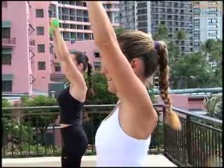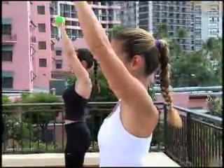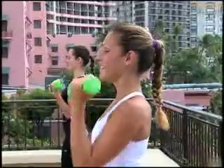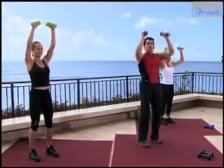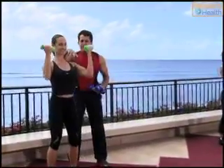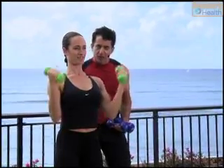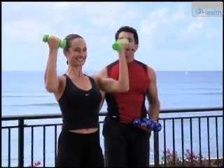Again. Up and release. Again, squeeze and hold. Watch that turn. Do not lift your shoulders up — keep your shoulders depressed downwards by pulling your scapula down, the back of the shoulder. Pull it down.